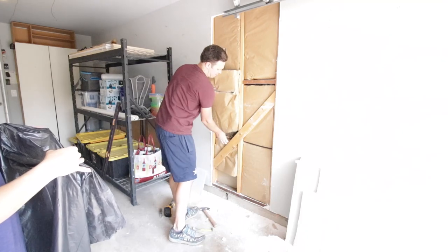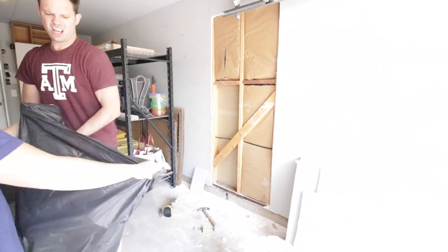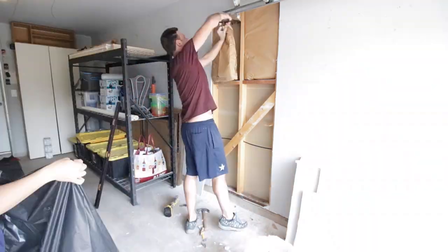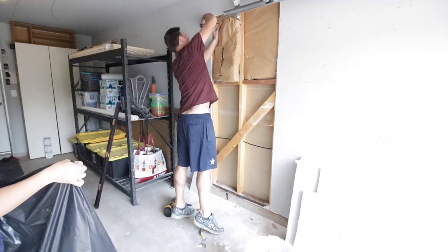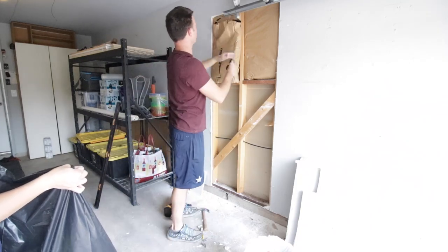I needed to remove the insulation, so I carefully took it out and had my awesome wife help me by holding the trash bag. I did the best I could to keep that paper backing on so that the dust wouldn't go everywhere, and it went pretty good. At the top, I used scissors to cut off the top because there's going to be a little extra up there that I want to keep the insulation in.